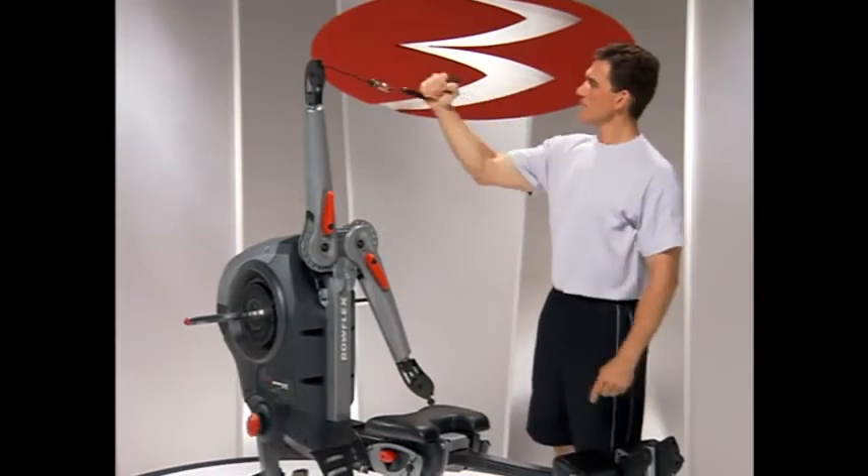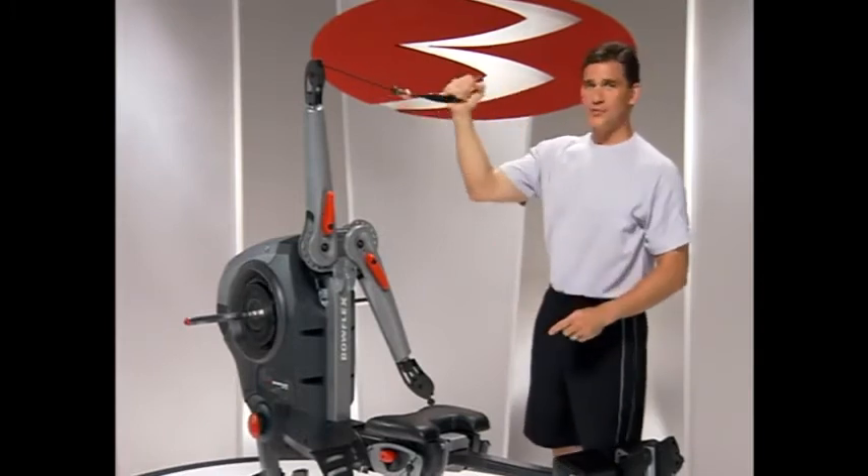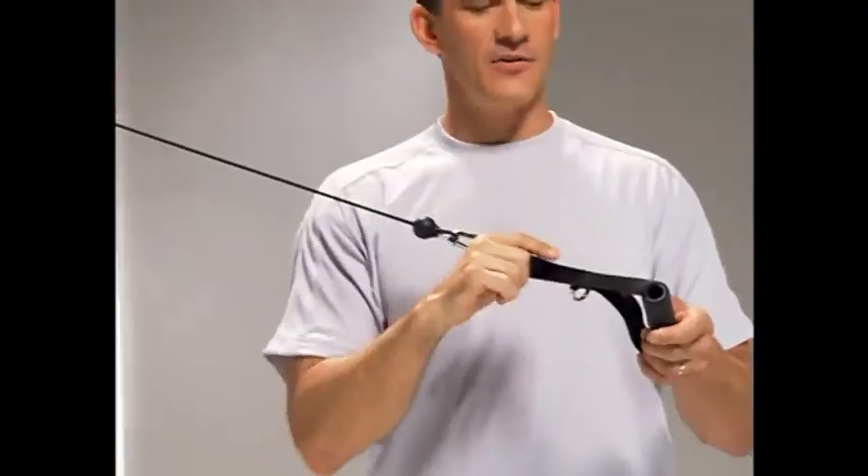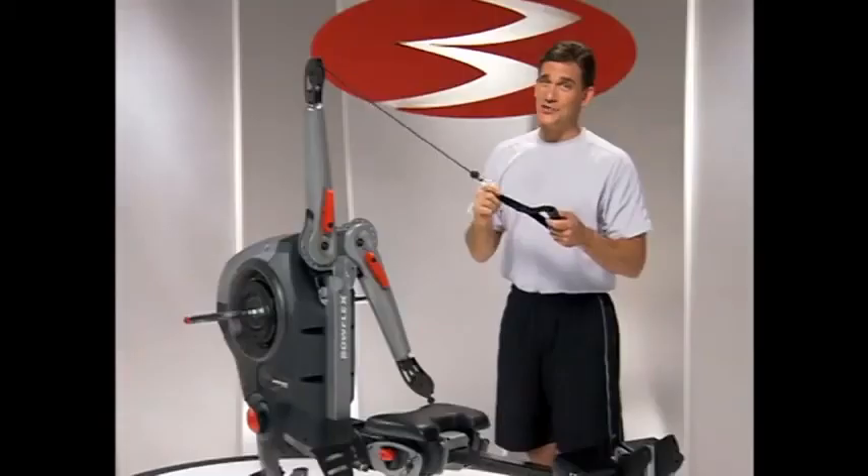Then as I curl, I have resisted supination as well. So there are some tremendous values built into this handle — take advantage of them and you'll totally change your workouts.